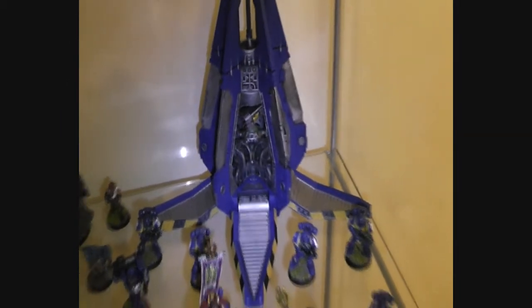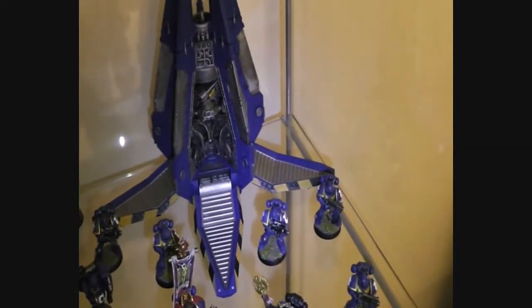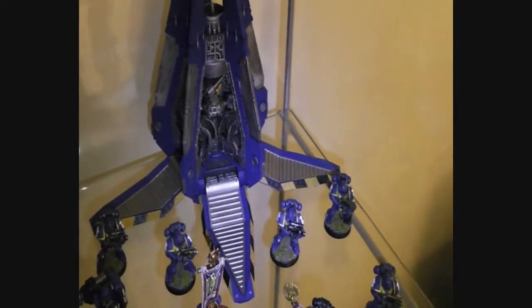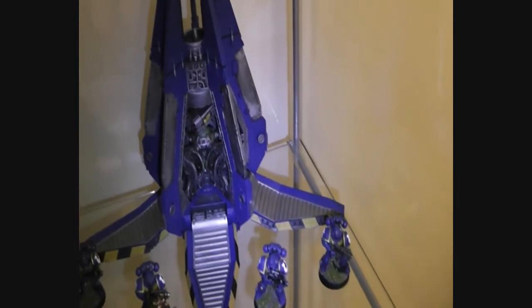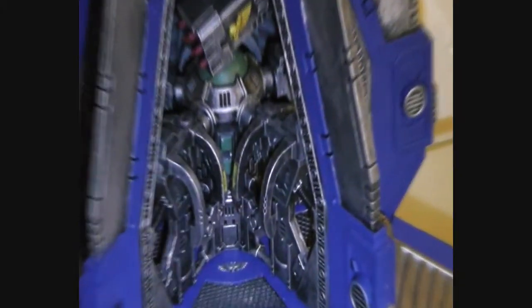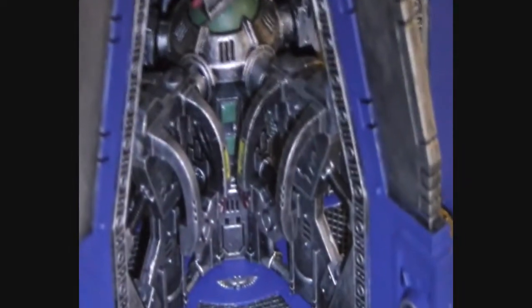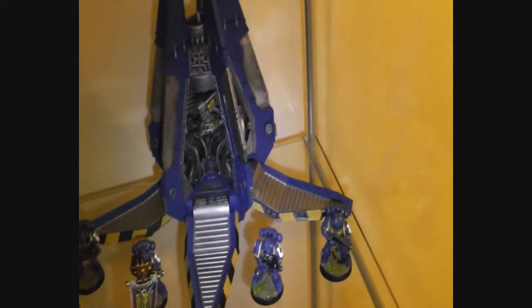This is a Dreadnought that I actually didn't do any video on yet — I totally forgot, sorry about that. I'll make sure to make a video about it. You can see inside it's not totally finished actually.